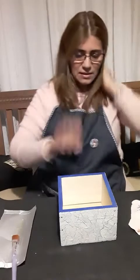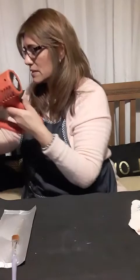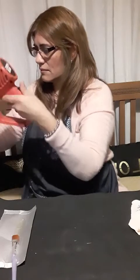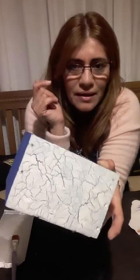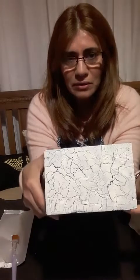Esto ahora va a tener que secarse. Lo puedo acelerar un poquito, se va a abrir un poco más la pintura. Ahí se abrió un poquito más. Una cosa importante es que lo dejen secar solo. Puedo soplarlo un poquito por arriba y después dejo que se seque solo, porque cuando uno empieza con el secador, lo que empieza es como que se te achicharra la pintura, se arruga toda, y también queda feo. Mejor dejarlo que se seque solo. Quedó fantástico, me encanta cómo quedó ese craquelado. Tiene sus cositas, no es difícil, pero tienen que seguir esos pasos para que les quede bien.